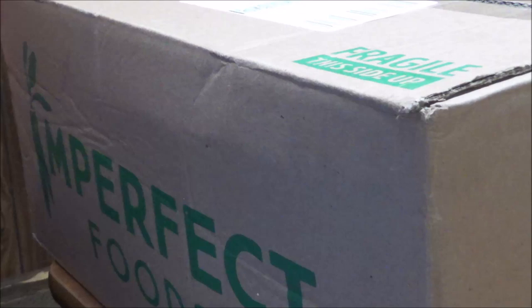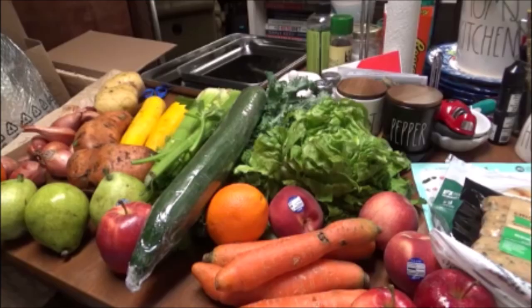Hey y'all, it's Debbie. I'm bringing you along today to show you an unboxing of an Imperfect Foods box that I've got. I want y'all to tell me what you think in the comments below. This would have cost $38. Don't forget to subscribe if you're not already and give me a thumbs up if you like this video.